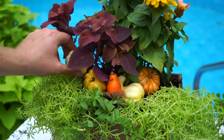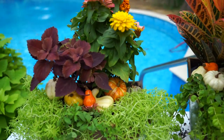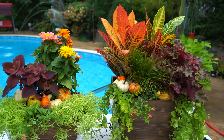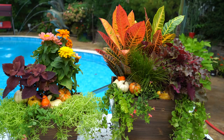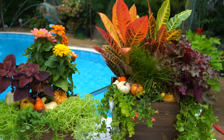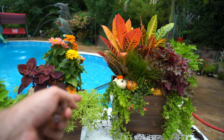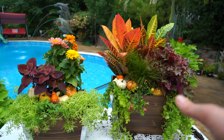Oh, and I almost forgot — I have some little fake pumpkins here. I'm going to toss those in there too. Small embellishments don't make a huge change to the planters, but I do like them in there. Sometimes when I'm not putting cabbage, kale, or mums in something, it's nice to put something in there just to let people know it's for fall. In my head, fall planters have to be cabbage, kale, mums — which I'm trying to get away from. I like them a lot and they do have their place, but sometimes it's nice to use little embellishments to just sweeten it up a little bit.